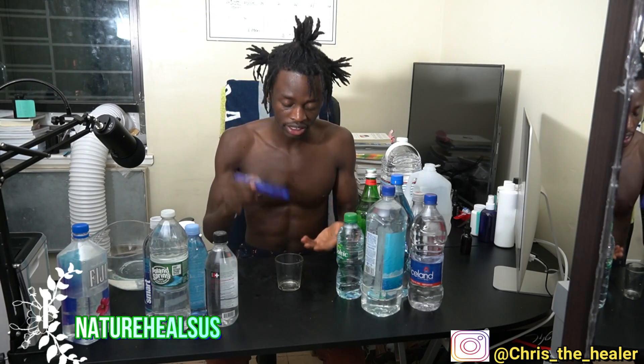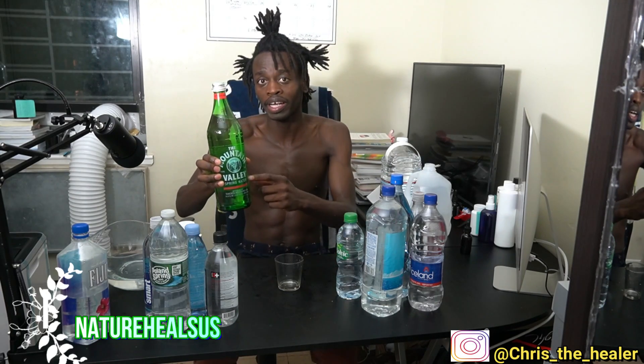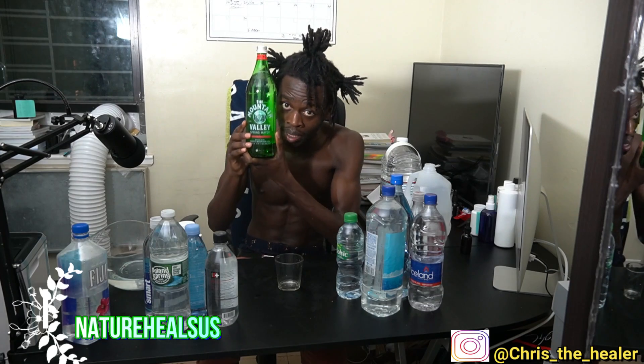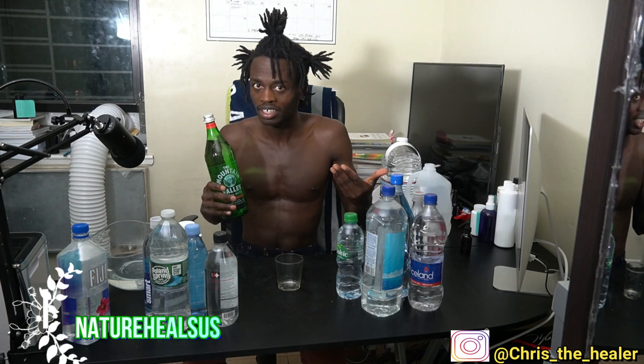The next water is Mountain Valley Spring. A lot of people buy this water at Whole Foods — it has this water all the time. People say it's the best because it's in a glass bottle, so therefore it doesn't leach anything as opposed to plastic. We're about to see how much is in this water because it is spring water — spring water inside a glass bottle — even though it costs around $20 for a glass bottle. Let's find out.